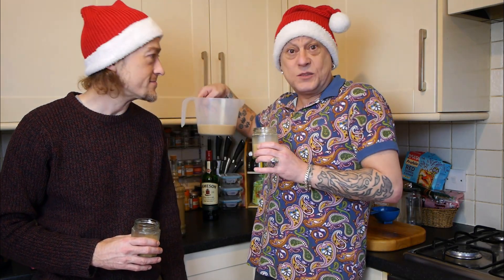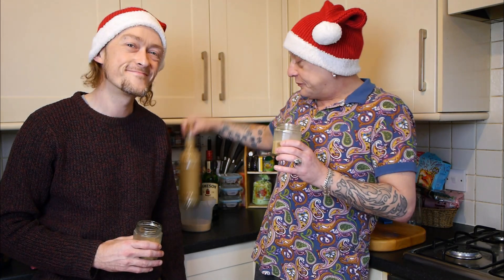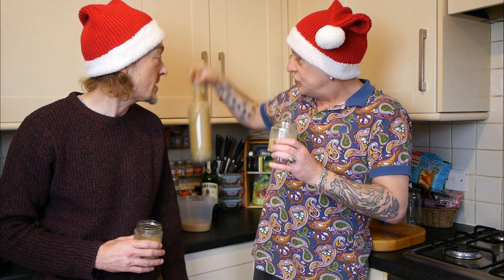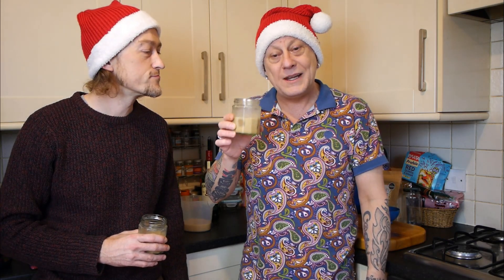We had to use this today because we couldn't find a funnel — we used to have a funnel but can't find it now. You did a great job of it though. The bottles we got from TK Maxx years ago — nice bottles. So keep it in the fridge, drink it within about a week. You might want to make it nearer to Christmas so it lasts you over Christmas, but we wanted to show you how easy and simple it was.